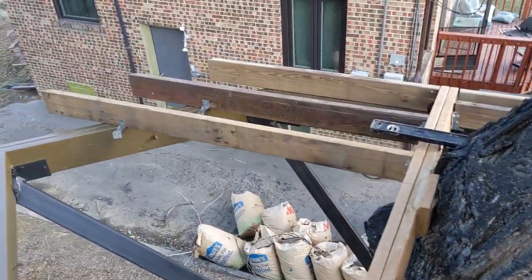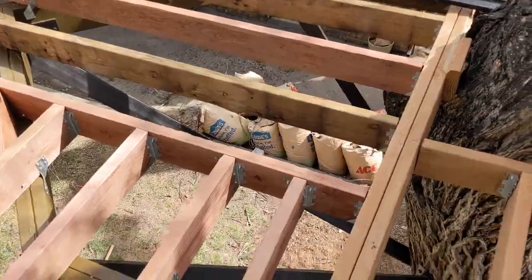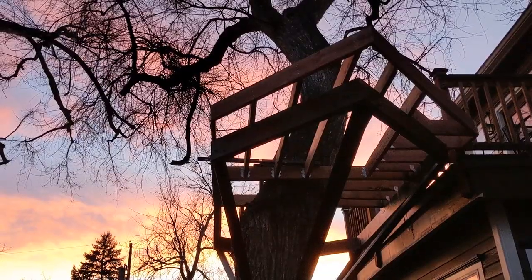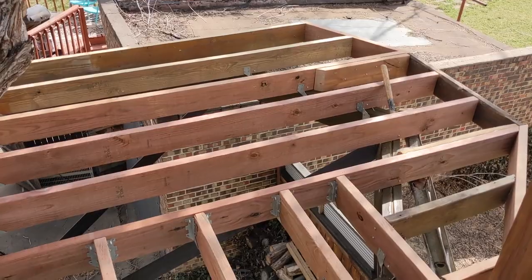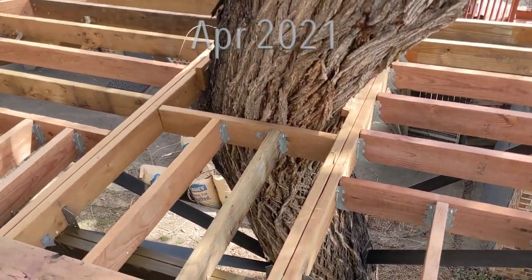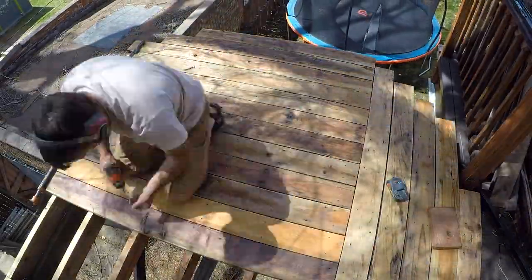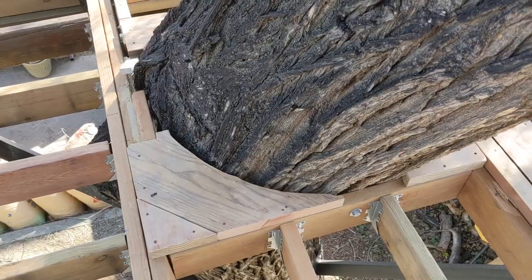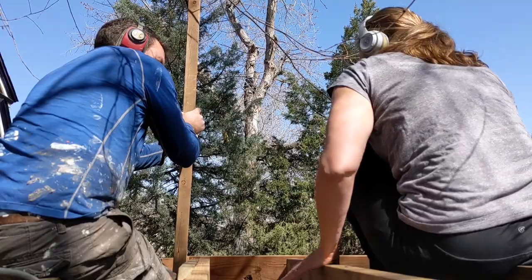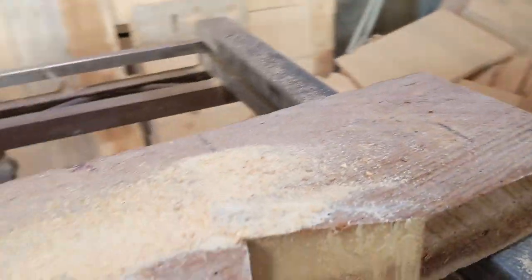That said, I have always kind of thought of this as an ephemeral project, meaning that even if I end up having to tear it down after five to ten years, it will all have been worth it. The tree seems to be thriving. Most of the joists were new treated lumber, but a number of them were from a neighbor's dismantled deck. And all of the deck boards were old redwood boards from the Lean In Juniper deck rebuild.